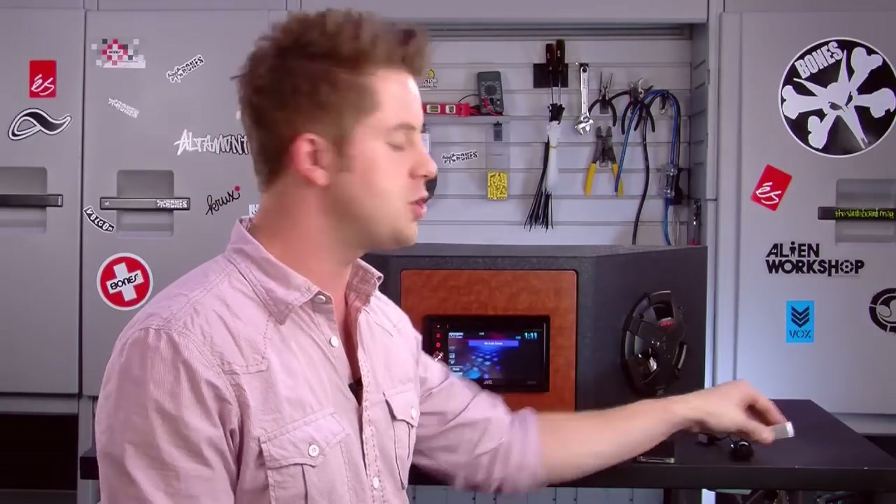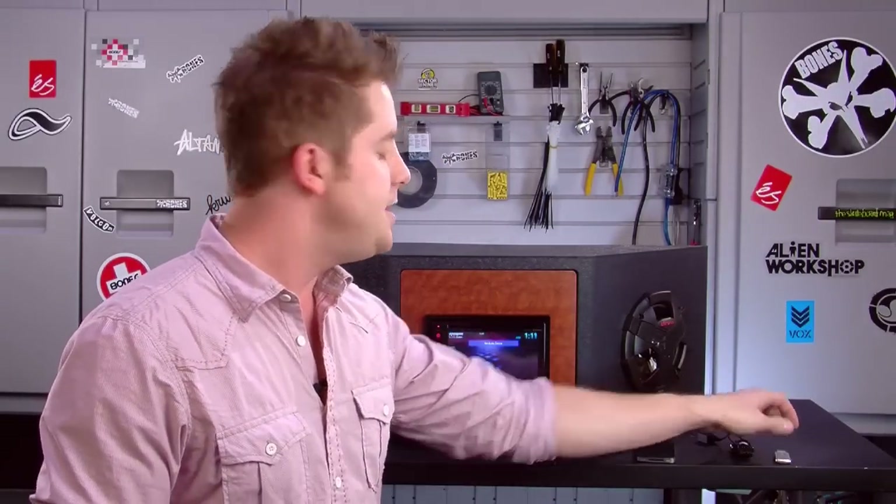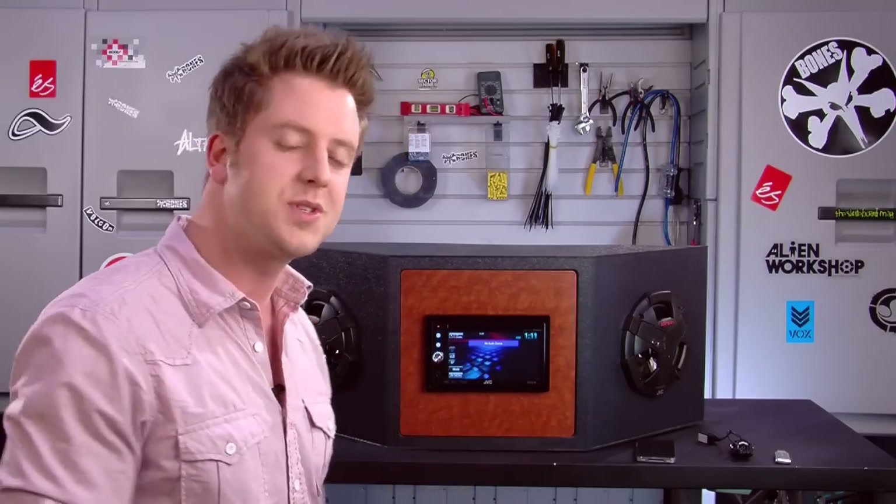The AVX 740 also lets you capture your own wallpapers — you can load a picture onto a USB flash drive, plug it in, and make that picture your own personalized wallpaper on the background. It's a cool way to personalize your stereo once you have it inside your car.